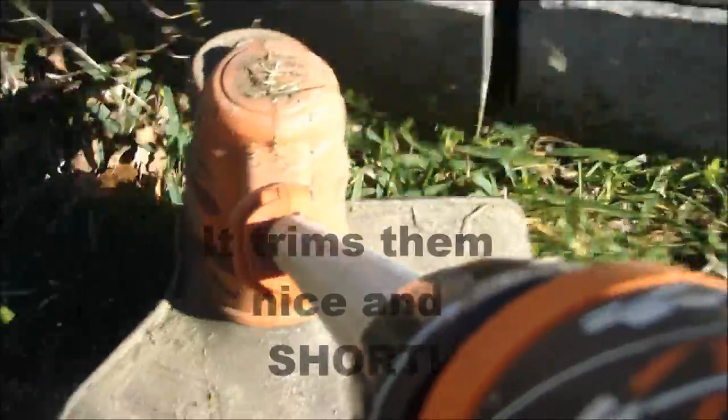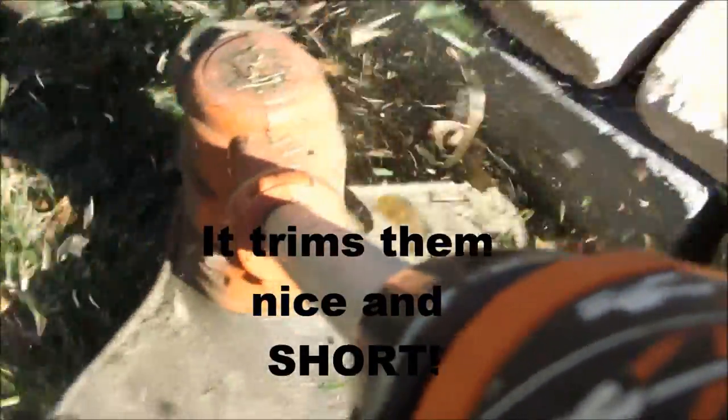String trimmer — trims the weeds, trims them nice and short.